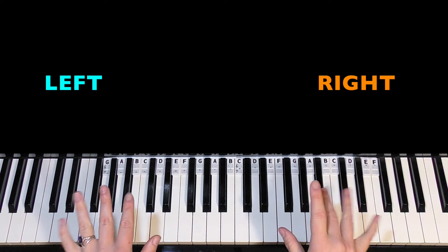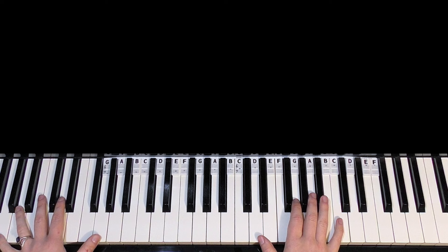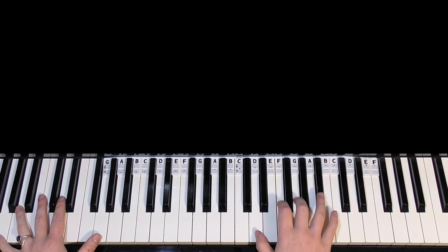I'll teach both hands at the same time. Left hand is blue and right hand is orange on the screen. So the riff goes — if I play it first.